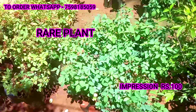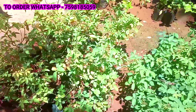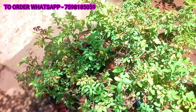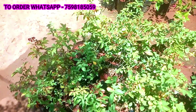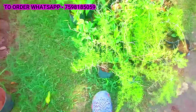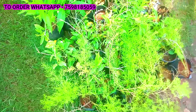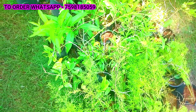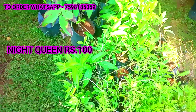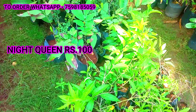This blue is red. This orange is red. Here you want to see the blue is red and blue one. This blue is red. This green is blue. This brown is red. This blue is red. 100 rupees.